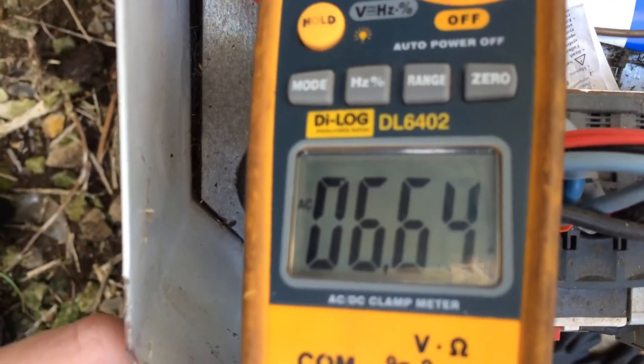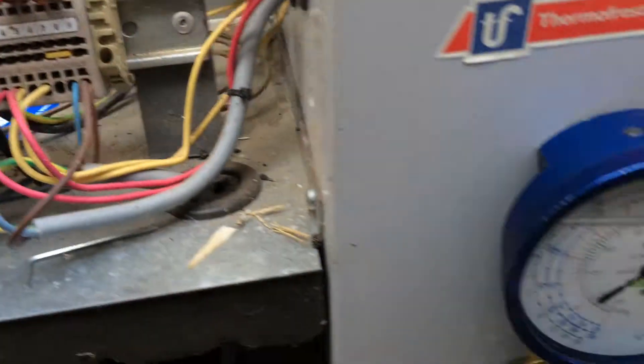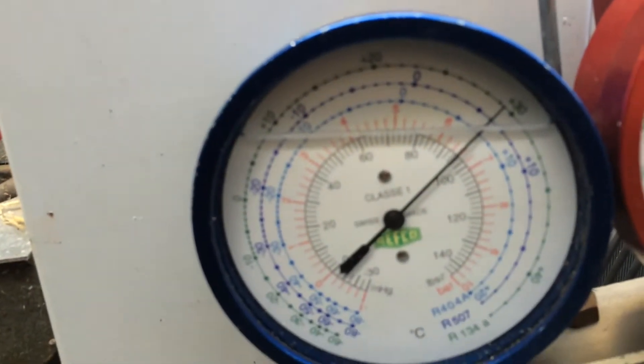6 amps, 6.6. No movement on there. The valve's shut. Should be pulling it back in now.